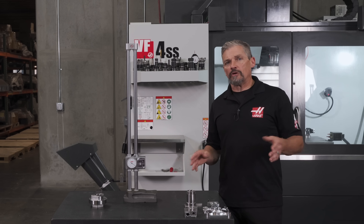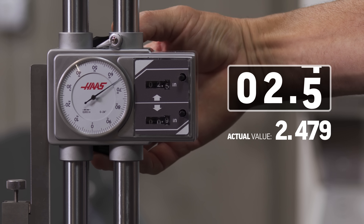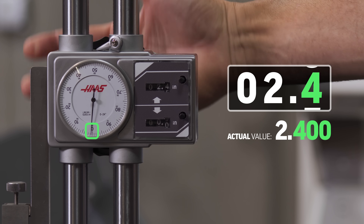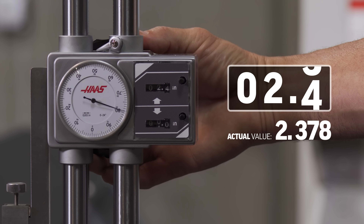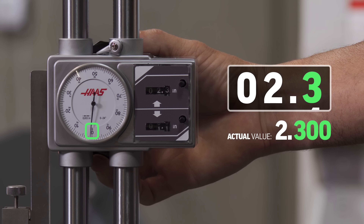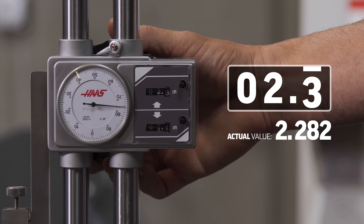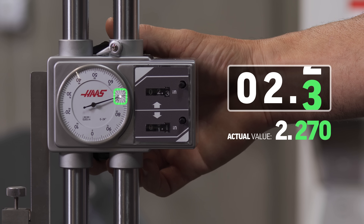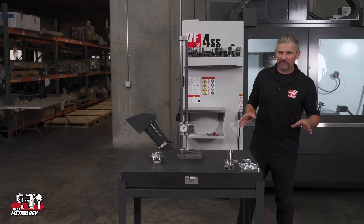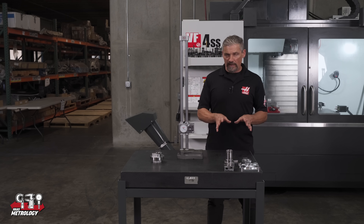Since we've moved past zero on the dial we know we're now actually less than 2.3 inches. As we reach zero on the indicator we see 0.70 here on the dial, or 2.270 inches. It will probably take a couple measurements before reading these counters makes sense. Typically as I get close to the surface I'm measuring I'll just make a mental note of which tenth of an inch I'm on as the needle passes zero on the dial.